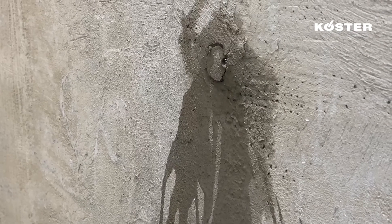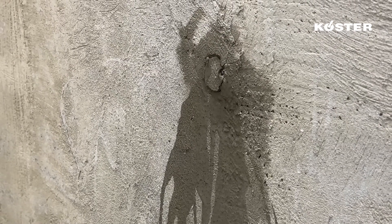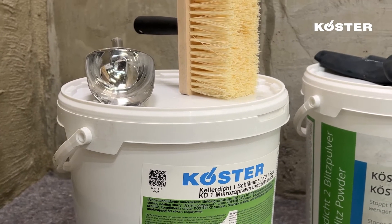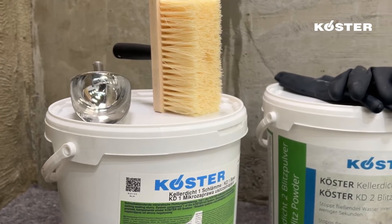The environmentally friendly Custa KD system stops active water ingress and safely seals off pressurized water from the negative side. The system consists of three products. Custa KD-1 base is a fast curing mineral sealing slurry with excellent resistance to aggressive groundwater and high water pressure.